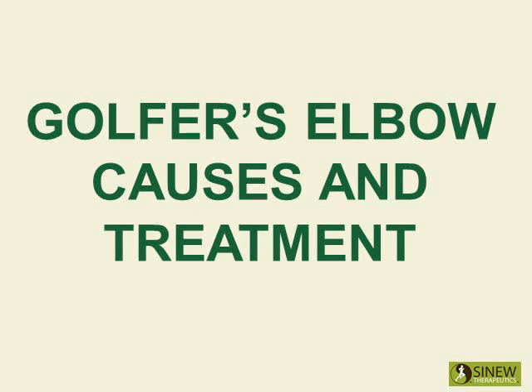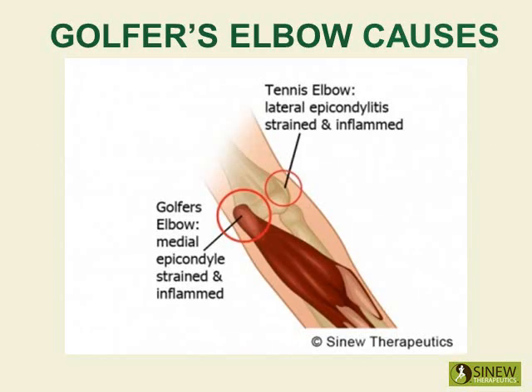Golfer's elbow causes and treatment. Golfer's elbow is an inflammation in the elbow joint region where the pronator and flexor forearm muscles fasten to the medial epicondyle of the humerus, causing medial elbow pain.